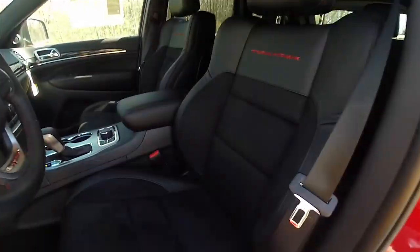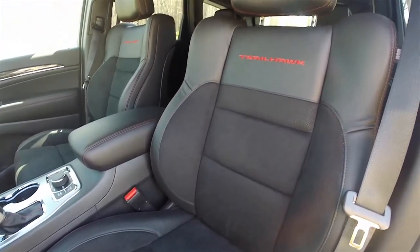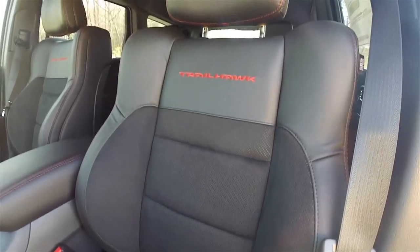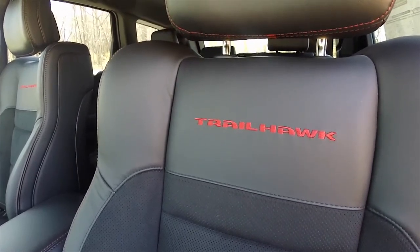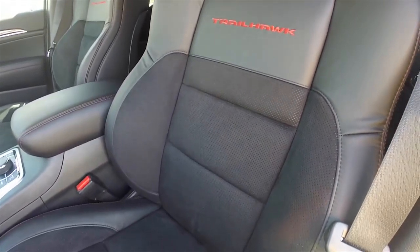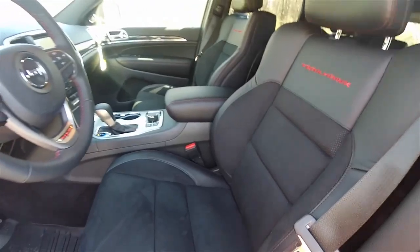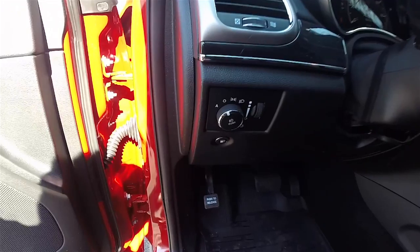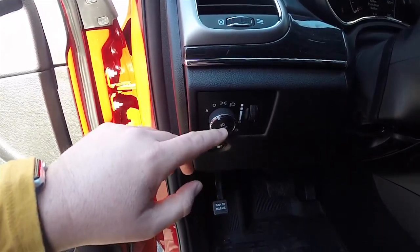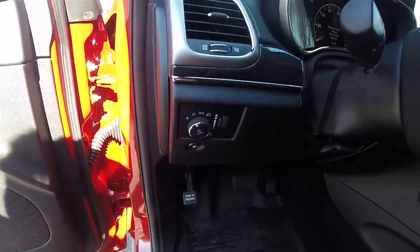The seats in the Trailhawk are much more aggressively bolstered than in the standard Grand Cherokee, and the seat padding is also a lot firmer. The black leather has ruby red stitching as well as a Trailhawk logo, and a large portion of the seat is the preferred suede interior.